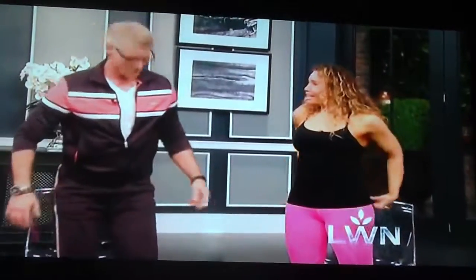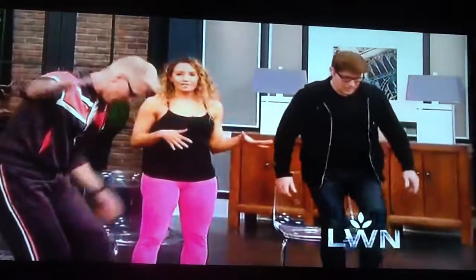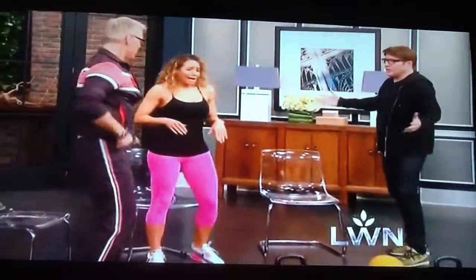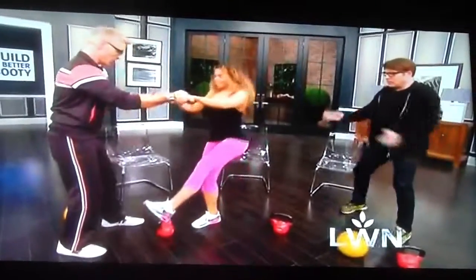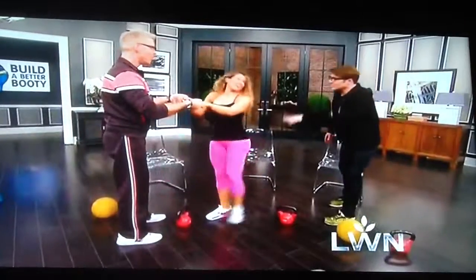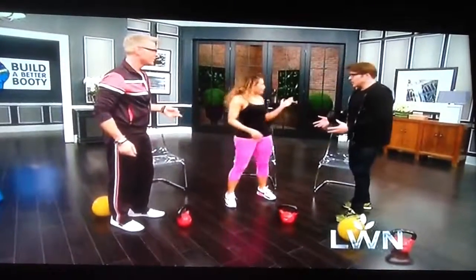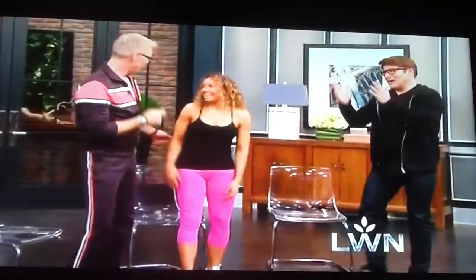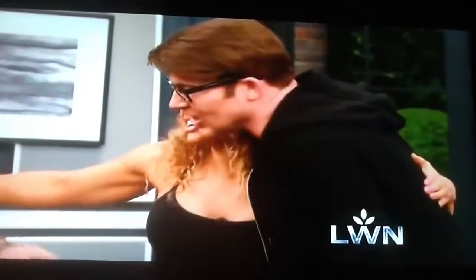This is a learning exercise for a harder move called the pistol squat. Let me show you — if you get so advanced, you should be able to do that by yourself. Watch me do the pistol squat right now — and I would not be able to get back up! Beautiful. Well done, thank you so much for being here.